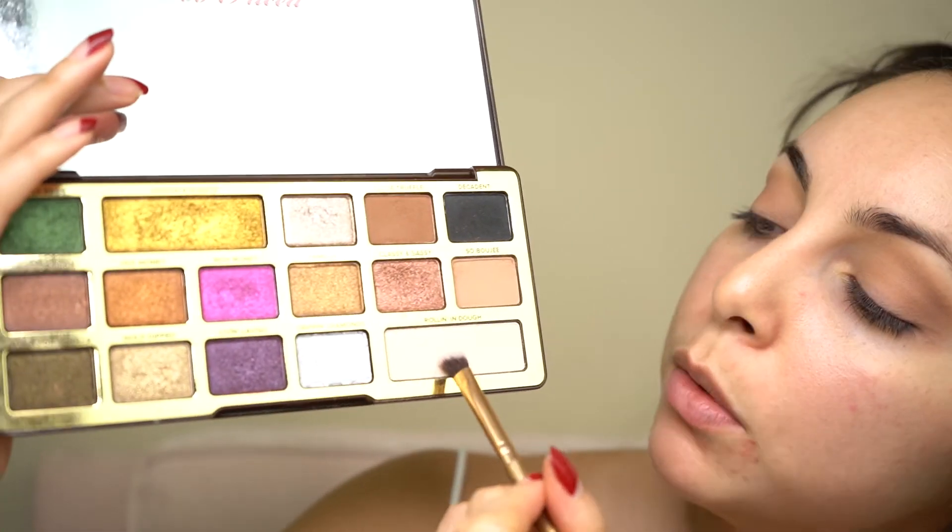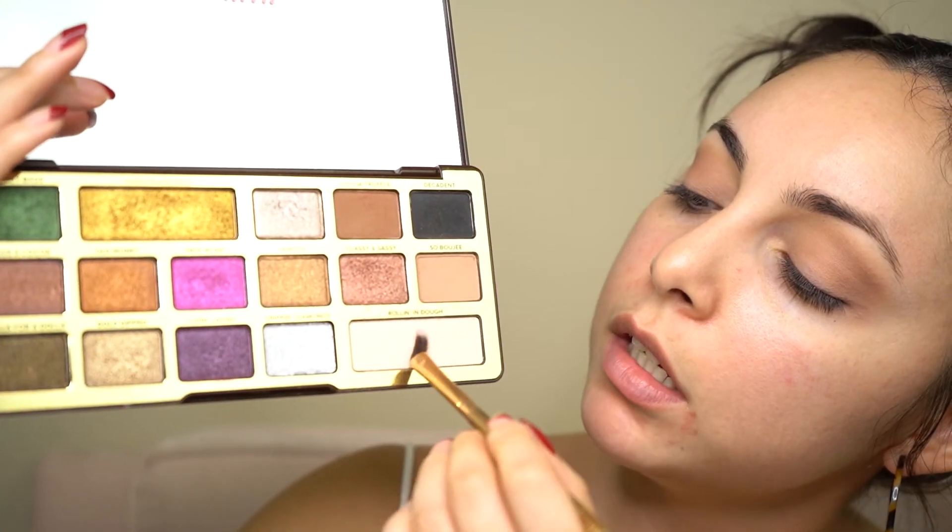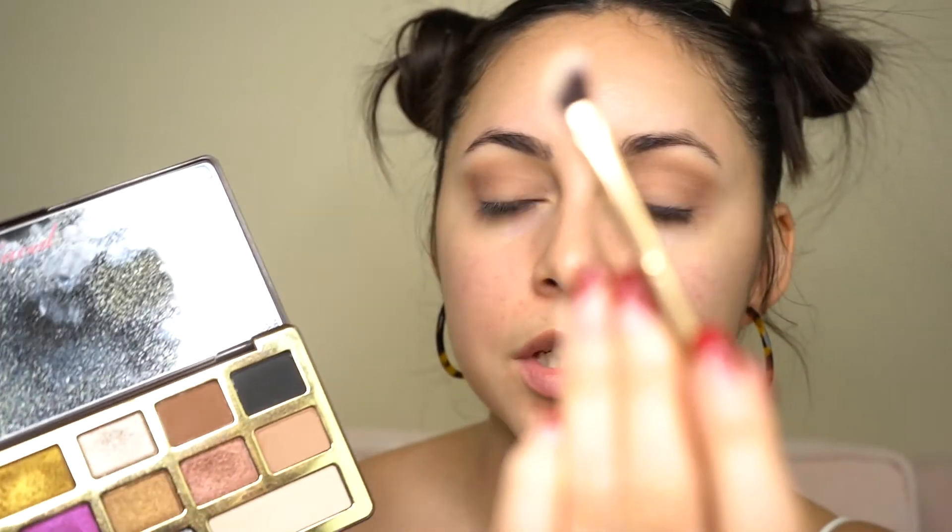I'm starting out in the outer corner, making sure this is nicely diffused and blended out, then moving toward the inner corner using windshield wiper movements. Next, I'm going to take a really light, close-to-white shade called Rollin'n Doe and use a small detailed angle brush to press that onto my brow bone, using patting motions to blend it into my transition shade.